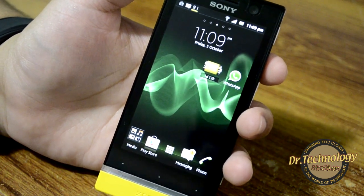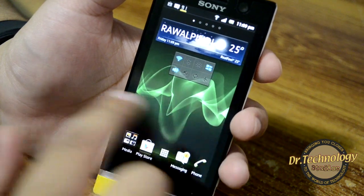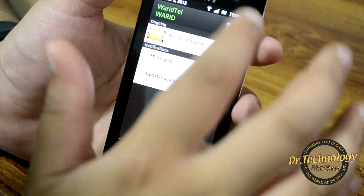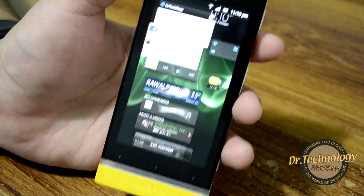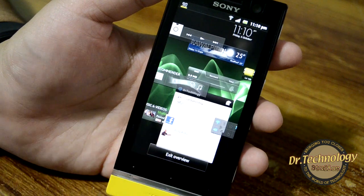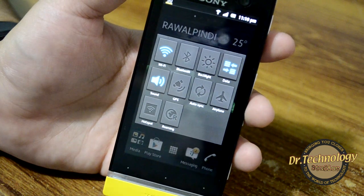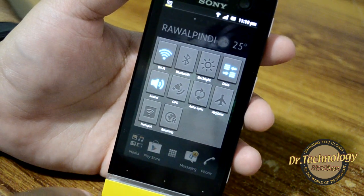Here we have the full device with widgets loaded. In the drop-down menu we get all our notifications and can hit Clear to clear them. There's a pinch-and-zoom feature with a nice animation showing all the widgets at the same place. Clicking on the art widget takes you to a widget that helps do toggles and shortcuts very easily.